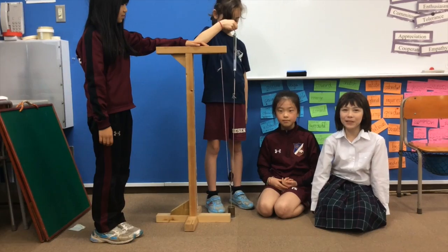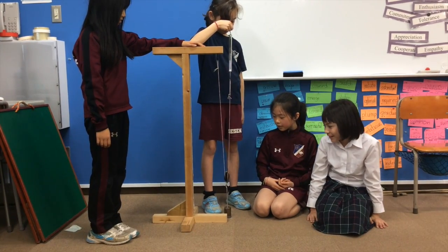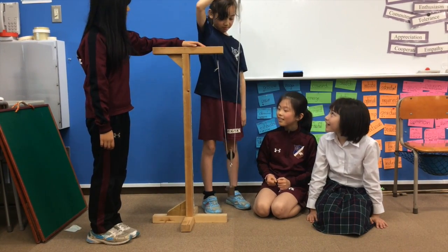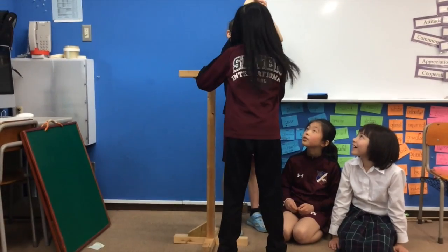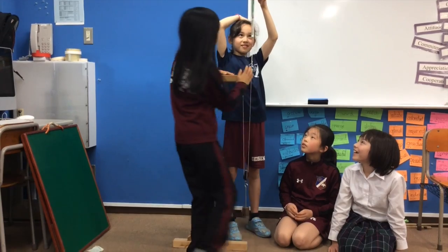So now we're going to use a pulley. You can attach the load to the pulley. And it takes 3 newtons.